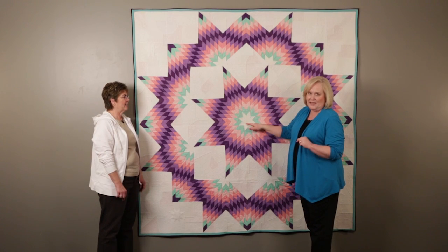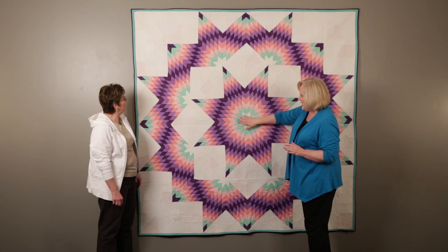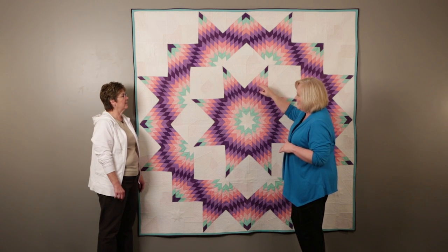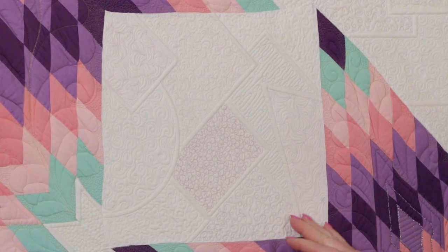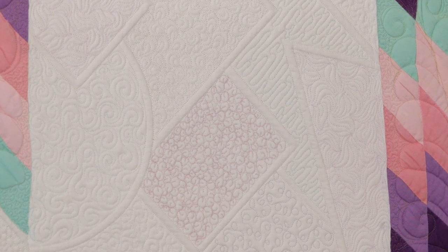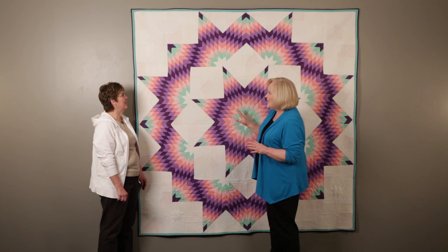She also quilted this to death so that it would recess and bring that in — and look how flat that lays. She did have to do some reseaming on some of her points. What I really liked is she added a lot of micro-quilting in every block, in all of the white, and she changed the thread color to match up with the fabric. She quilted it to death, and it lays flat.